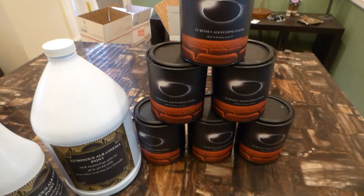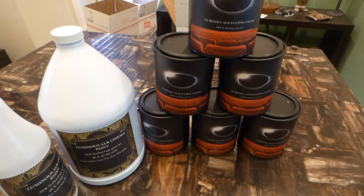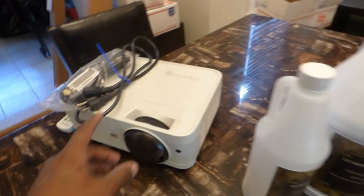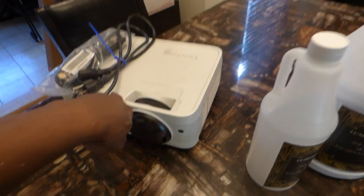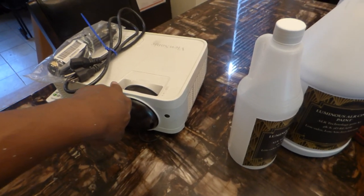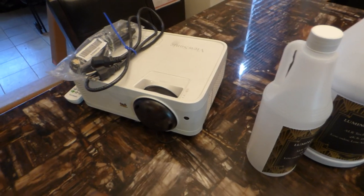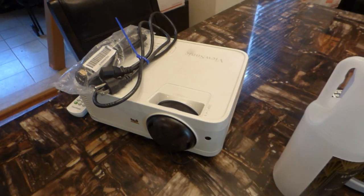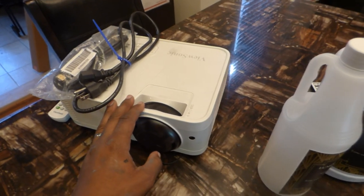We are getting rid of our projectors. The Ultra Short Throw is gone. We had three Short Throw projectors and this right here is our last one. I had three of these ViewSonic projectors. Since this is the last one, we're going to be selling it off at around $398.